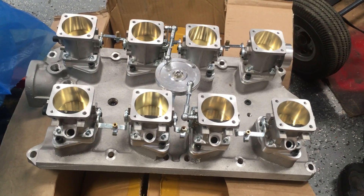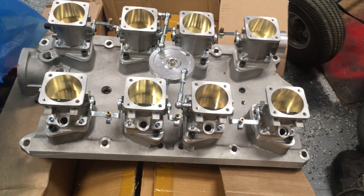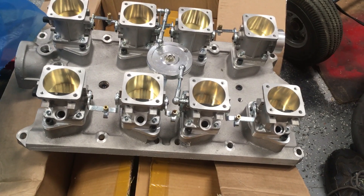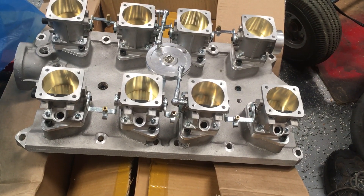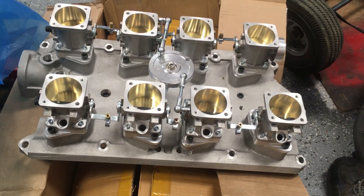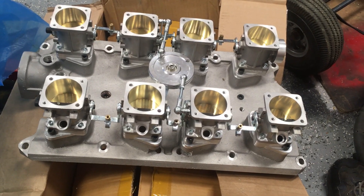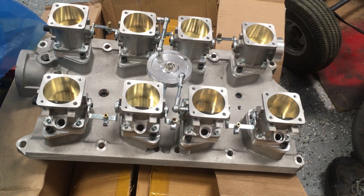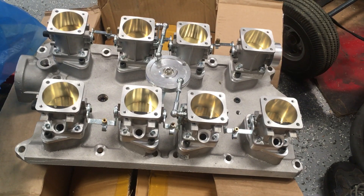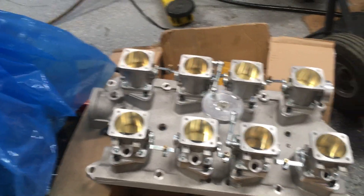This is a whole lot cheaper than pretty much any of the other individual throttle body options out there. I wouldn't say that it's necessarily as good as or better than because I haven't used any of the others, but it definitely seems worth the money. I paid $858 — this is just for the manifold with the throttle bodies and the individual trumpets — and then I also spent another $117 or so on little individual K&N filters.